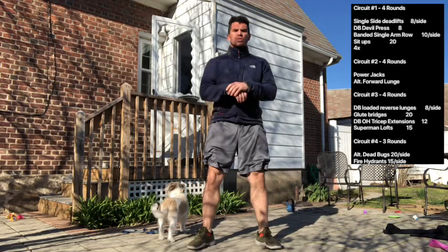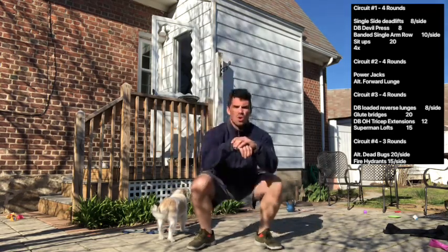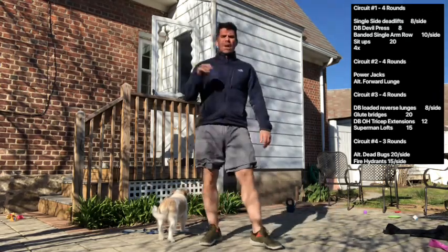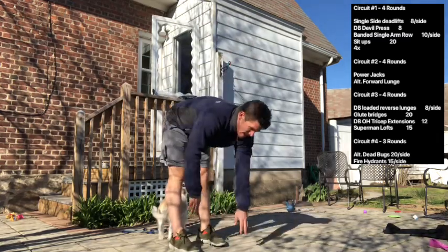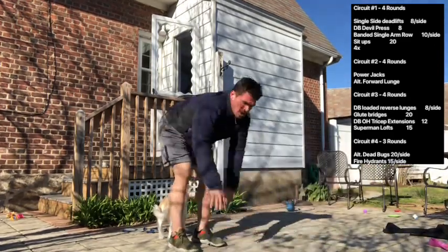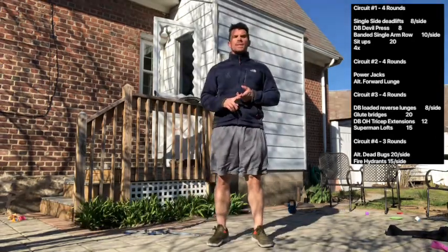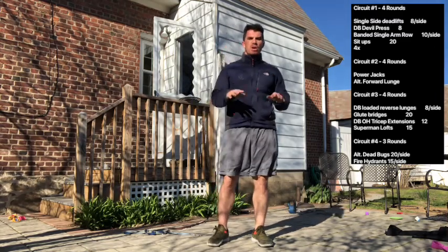10 air squats — feet shoulder width apart, sinking down, pushing the knees out, making sure hips are going below the knee crease. 10 reps there. Then five inchworm walkouts: nice long straight legs, walk your hands out, drop into a push-up, walk your hands back. So that's 10 per side on the high knee pull, 10 per side on the quad stretch, 10 air squats, 5 inchworm walkouts with a push-up. That's your warm-up.